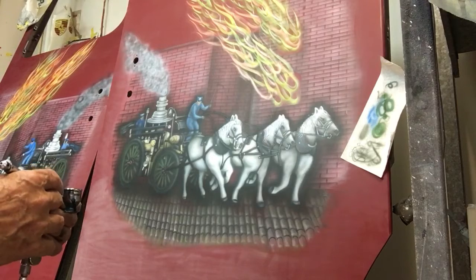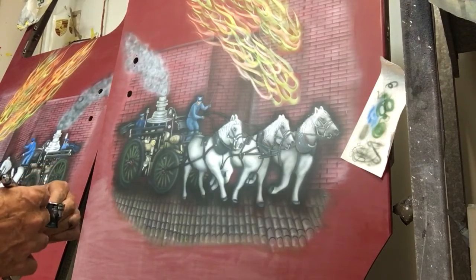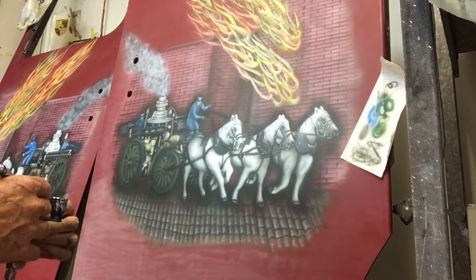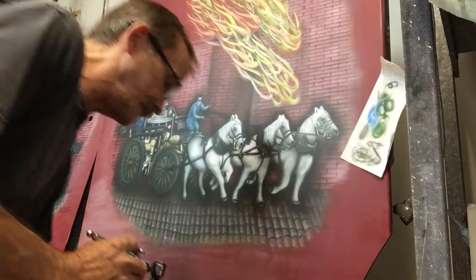Hey, this is Don Johnson at airbrushgallery.com with another video for my YouTube channel. I wanted to update you on this mural on the fire truck door — I've gotten a bunch of emails with questions about this, so I figured I'd answer them all at one time.